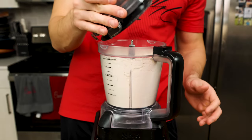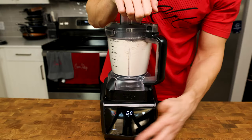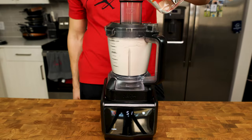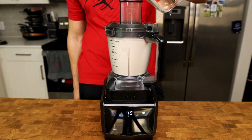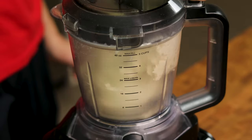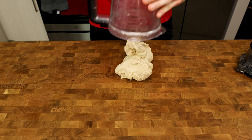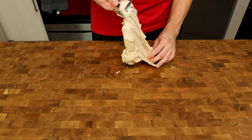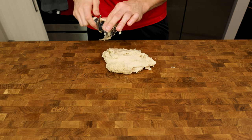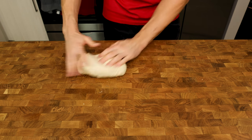Once all ingredients are combined, add 15 grams of olive oil over the top of the dry ingredients, put the food processor back into place, and blend on high. While the food processor is blending, slowly pour in 365 grams of water over 20 to 30 seconds and let the machine continue to mix for an additional 30 seconds. Dump the newly formed dough onto the counter, get the dough off of the blade, bring all the ingredients together, and roll the dough into a ball.